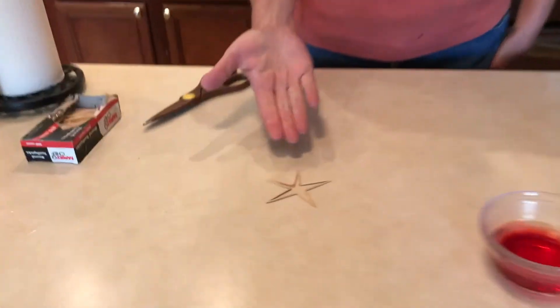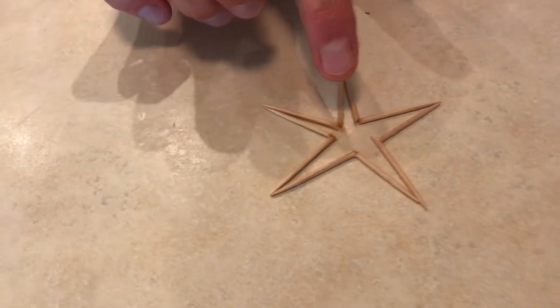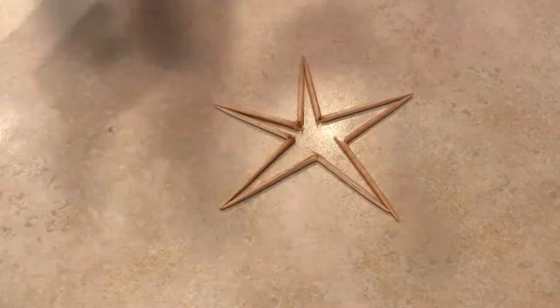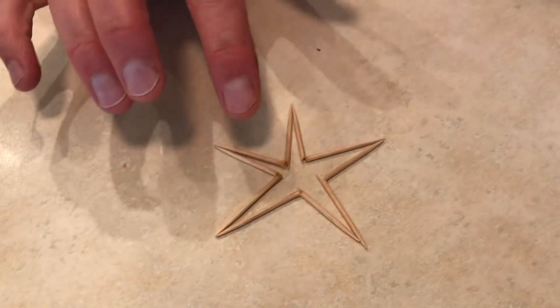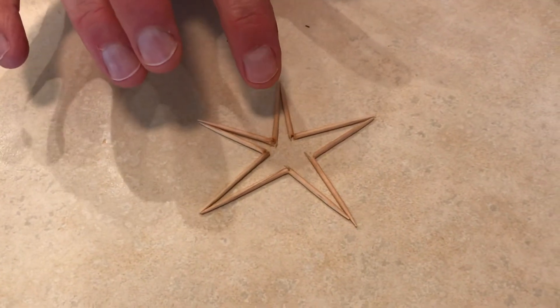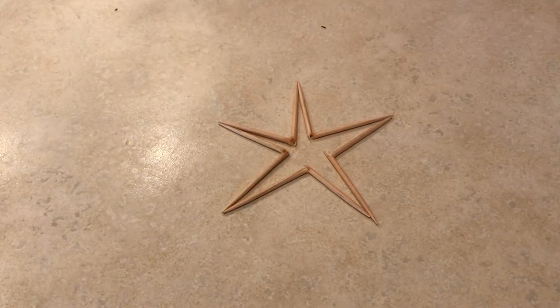All right, well look at our star — look how much bigger it is! It's opening up. Water is moving into tiny holes between the fibers in the toothpick. Remember, toothpicks are made from wood, which is a plant material. As that water is moving, it's pushing on the fibers and our star is opening up.